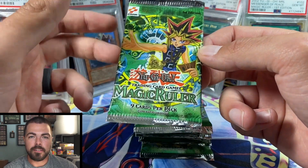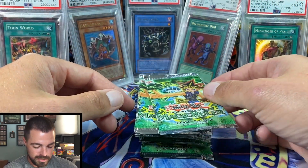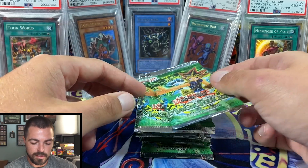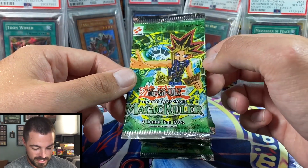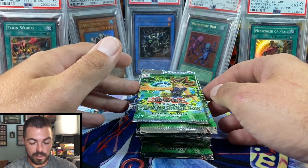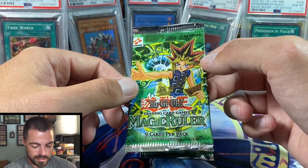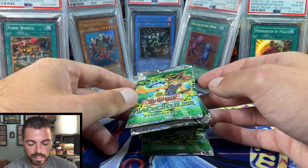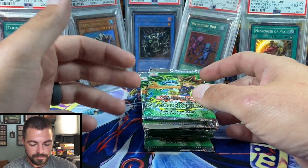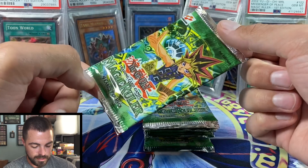I have been grading sealed packs and I needed a magic ruler, so I thought what a better way than to buy a Magic Ruler box, open up what hopefully are some heavy packs, and then grade the light packs to get a graded Magic Ruler pack for my collection. Scaling Magic Ruler is about next to impossible, and luckily I found an open box that had 20 sealed packs, with four other packs still with the box, and no hollow has been pulled. These are first edition North American English Magic Ruler.